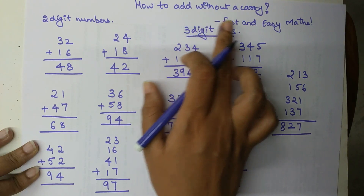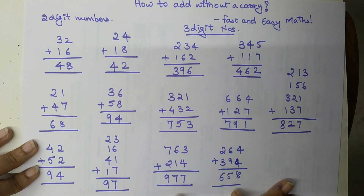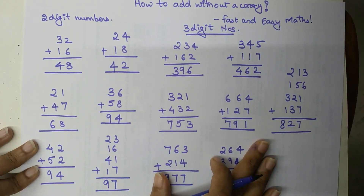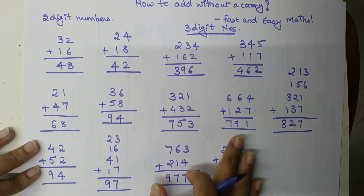So students, in this way you can do addition without worrying about the carry. Please go ahead and like and subscribe, and share these videos with whoever you think they might be useful for. That's it for this video — I'll see you in the next one. Bye!